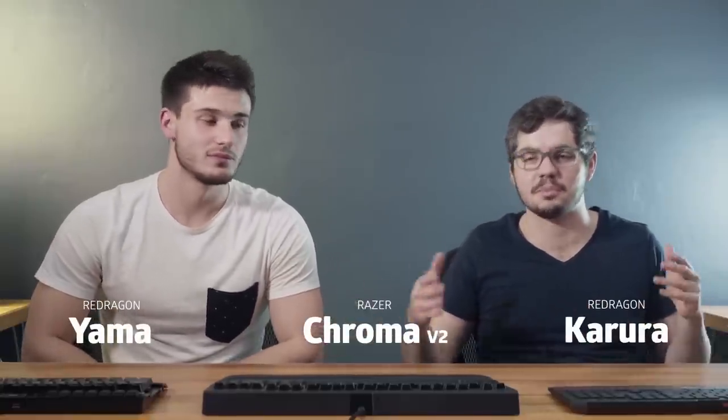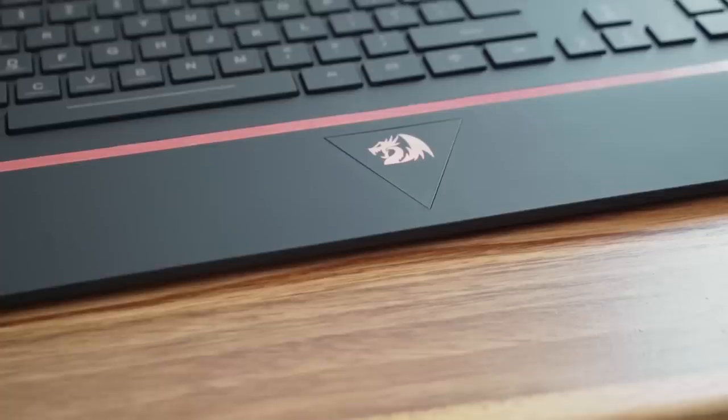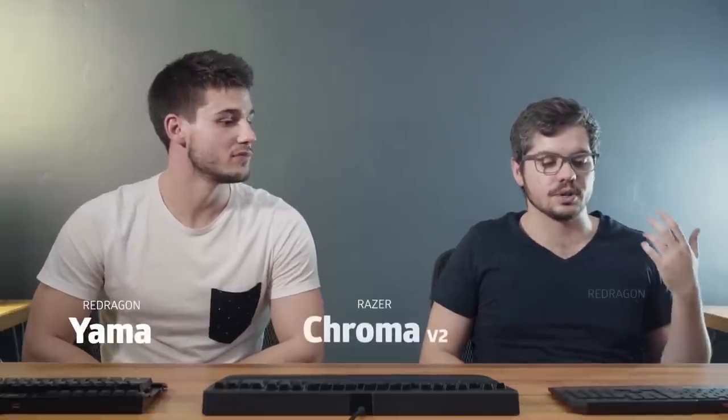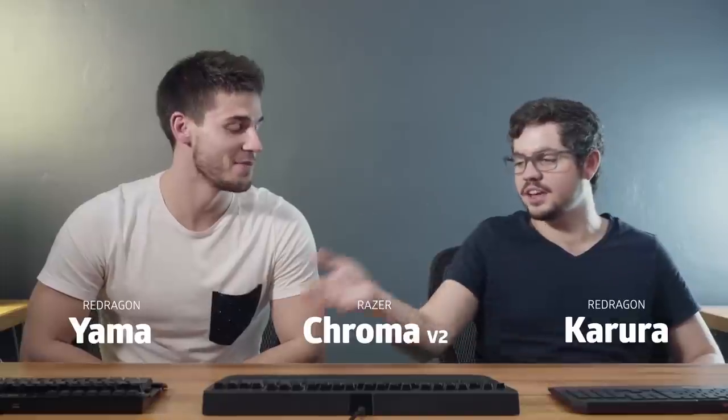To summarize the three keyboards we thought were best in each category: first, the Red Dragon Karura for entry level — great keyboard, great price, simplistic, reasonably cheap, with backlighting. The reason we chose it as entry level in particular is because it's a membrane keyboard.